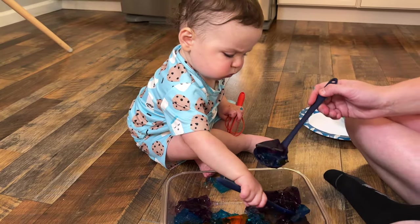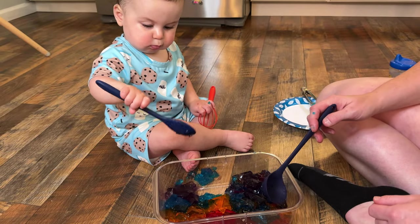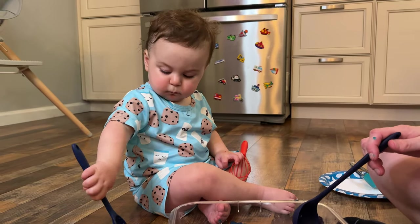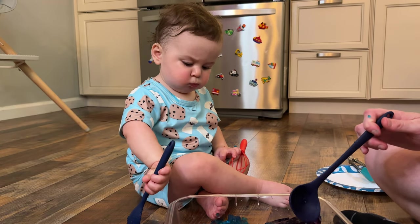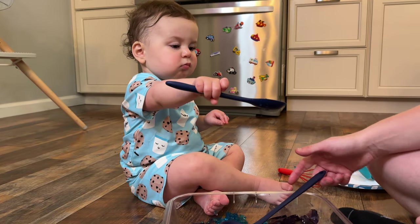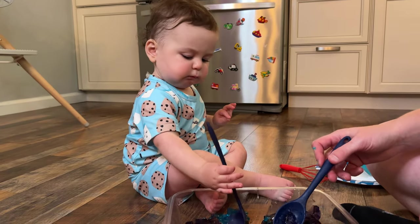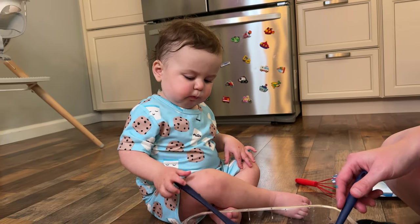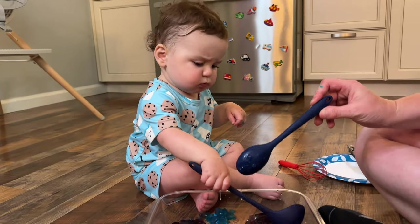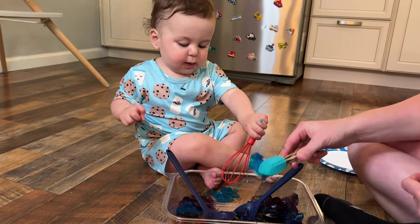I have a ladle. Something else that would be really cool and that I would recommend, but maybe not for 15 months — more like two years or more — I would do a lemon squeezer because it will go through. I could do that for him, but he wouldn't be able to manipulate it. Unfortunately, I only have a big ceramic one; it wouldn't work as well as a traditional, cheaper lemon squeezer. But we got these kid-size utensils at the dollar store and we use them for a lot of fine motor activities.